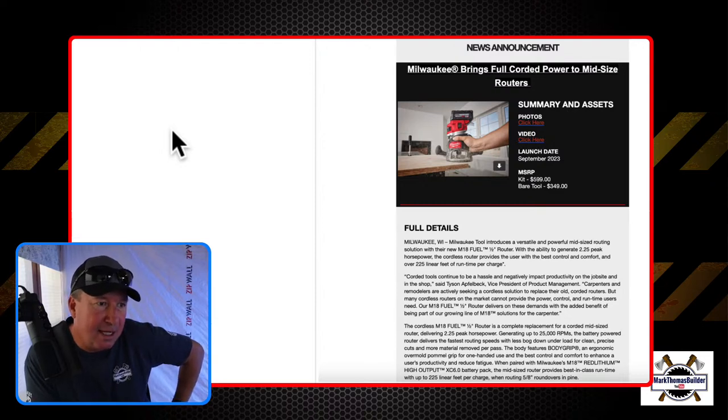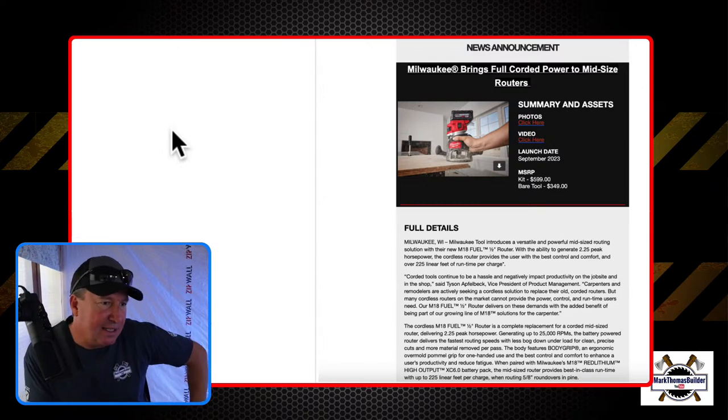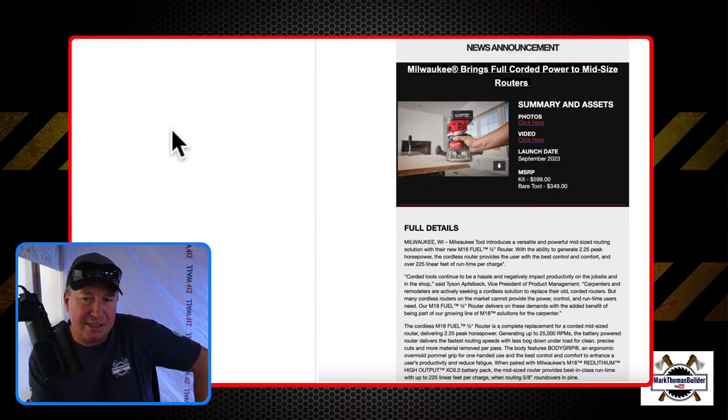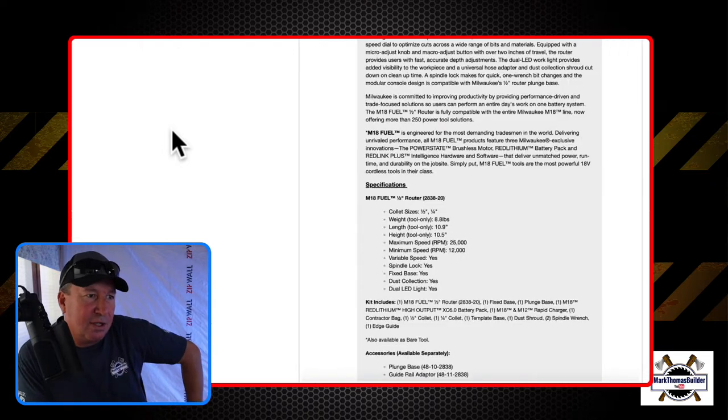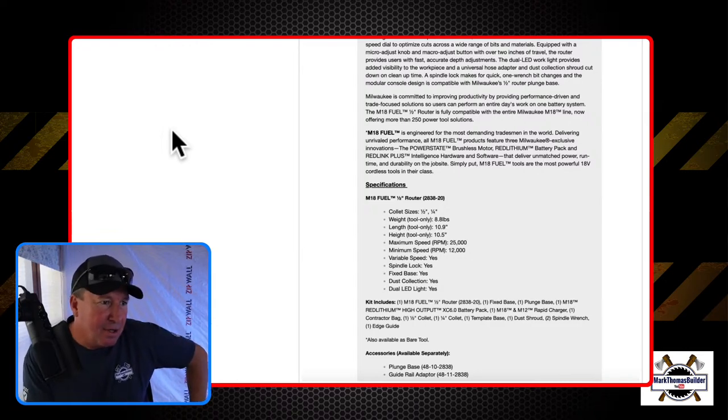This press release just came out Monday. It can generate up to 2.25 peak horsepower and up to 225 lineal feet of runtime per charge. I believe the kit comes with the 6 amp-hour battery. So let's take a look at some specs — the video is going to really show a lot about it. I have some other close-up pictures coming up as well.